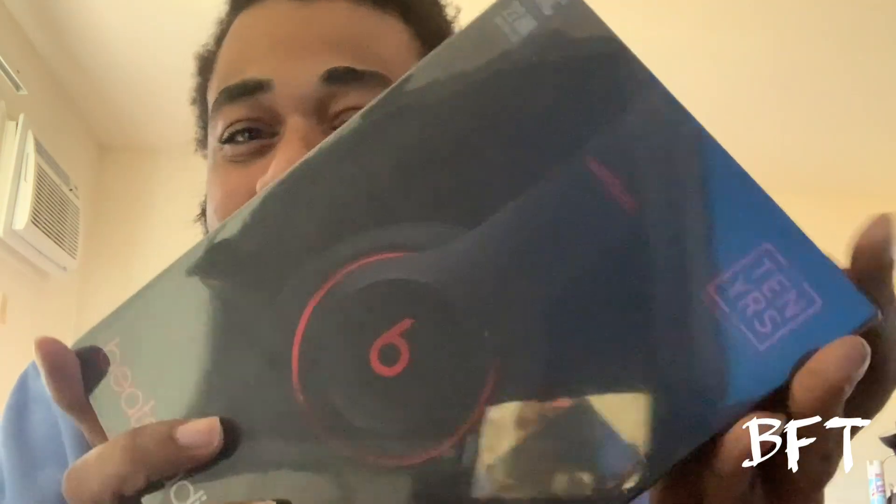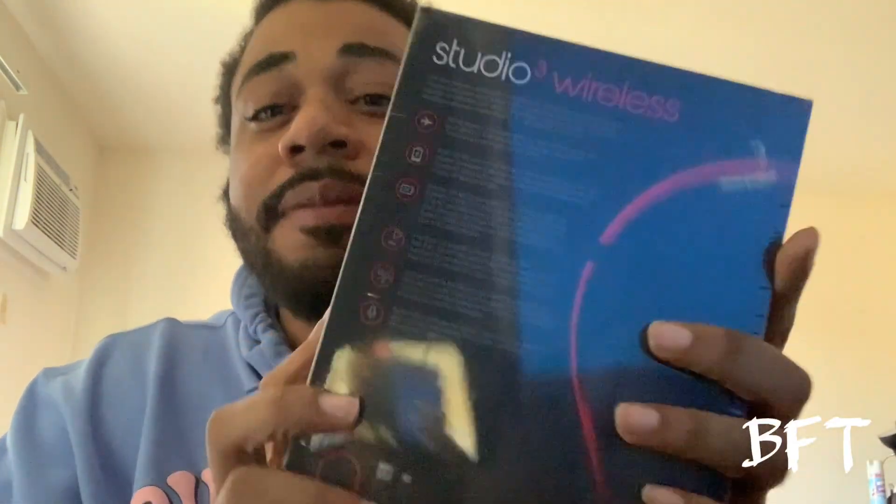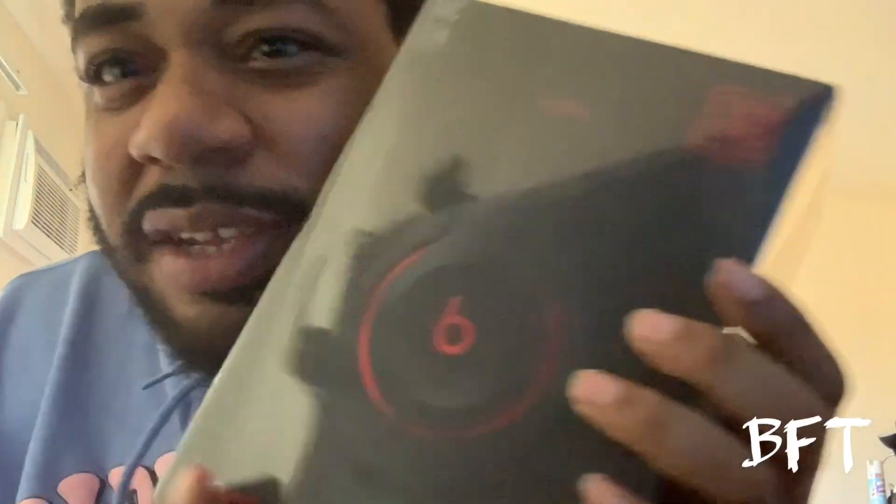What's up YouTube, it's your boy Video First Take and I'm back with another video. Right now we're going to be doing an unboxing of the Beats Studio 3 Wireless. I just got them in the mail, so I'm going to be doing a review of this and going ahead and unboxing it for y'all.